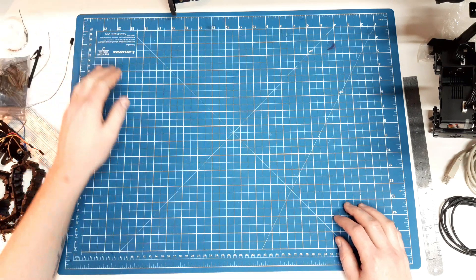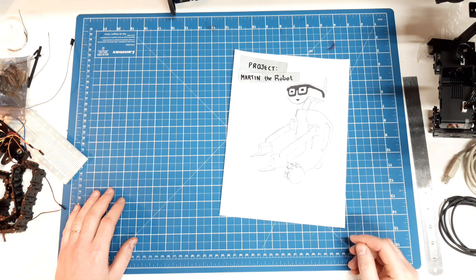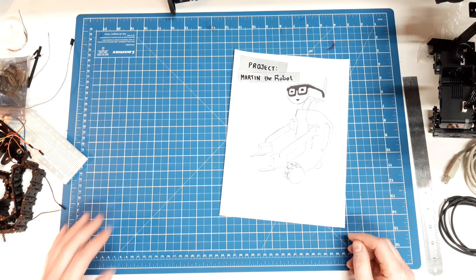Hey guys! Welcome to MacDecor Robotics! It's been a while since the last robot project, so it's time to start something new. I have a concept for a cute robot with functional arms, and I made this video to talk a little about the initial specs.